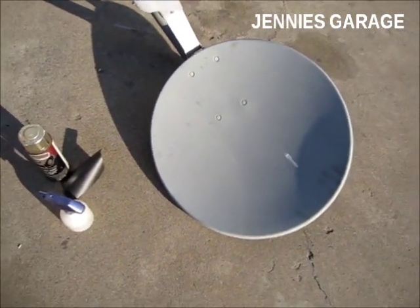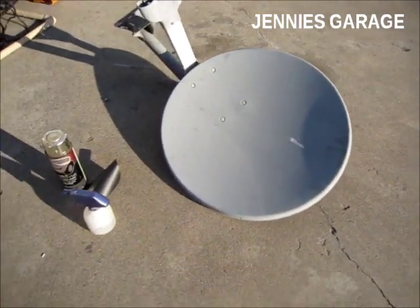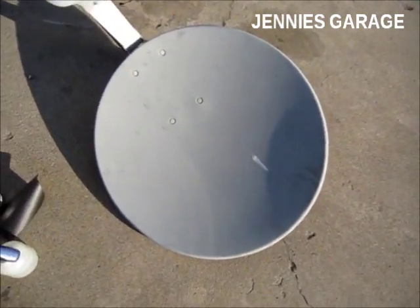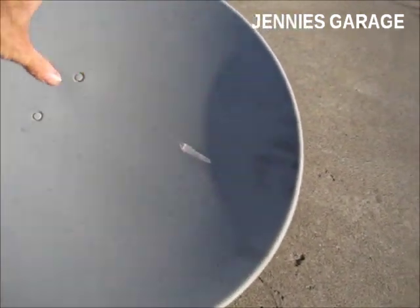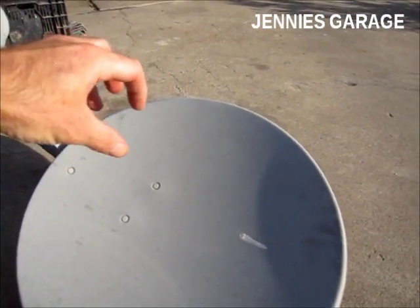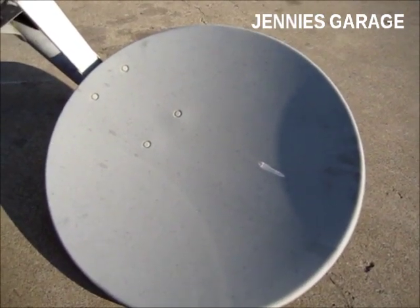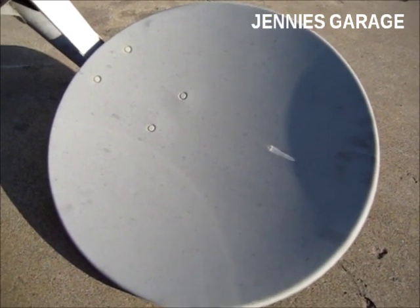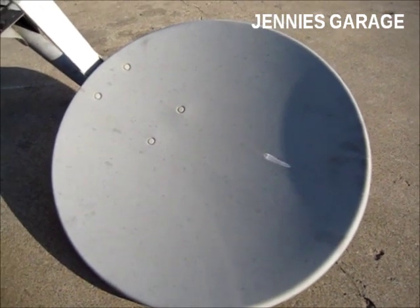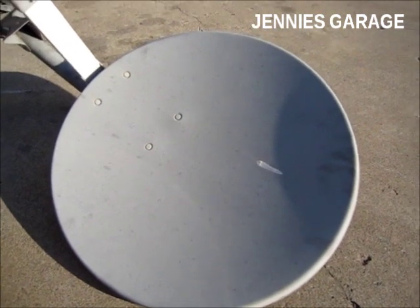Tonight I'm going to attempt to make a parabolic mirror out of this old satellite dish. A parabolic mirror is a device that takes in sunlight on the entire surface and focuses it onto a central point, creating intense heat. It's similar to when you have a magnifying glass and you can focus the sun onto a small point, except it's not a transparent glass — it's a reflector.